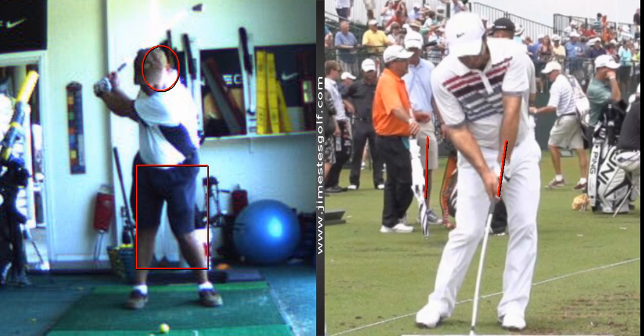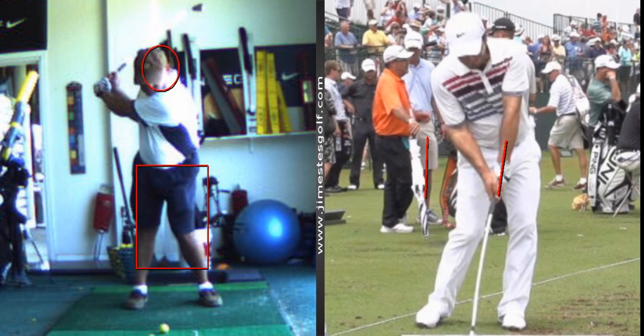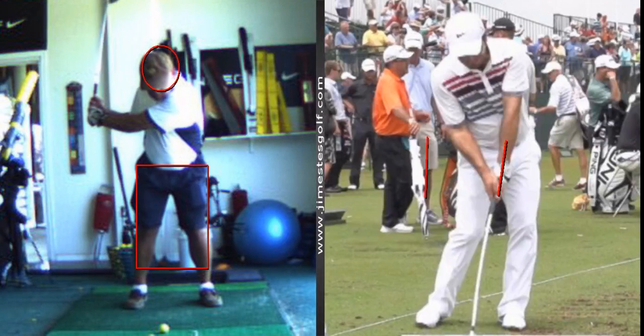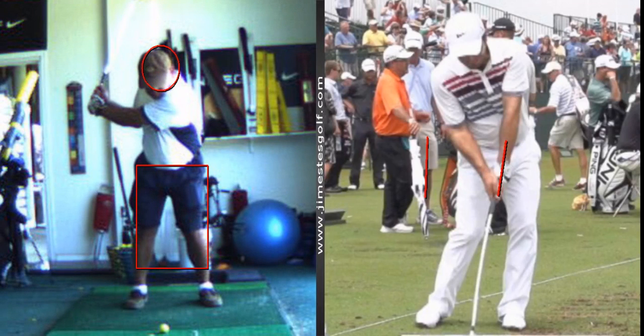This muscle is called your adductor muscle — the inner thigh muscle. You want to activate that and try to anchor the right knee. If I tried to pull your right knee away, you should be very steady with that knee. Then as you start down, your shift — your hands have moved a long ways, but there's minimal lateral shift in your hips.